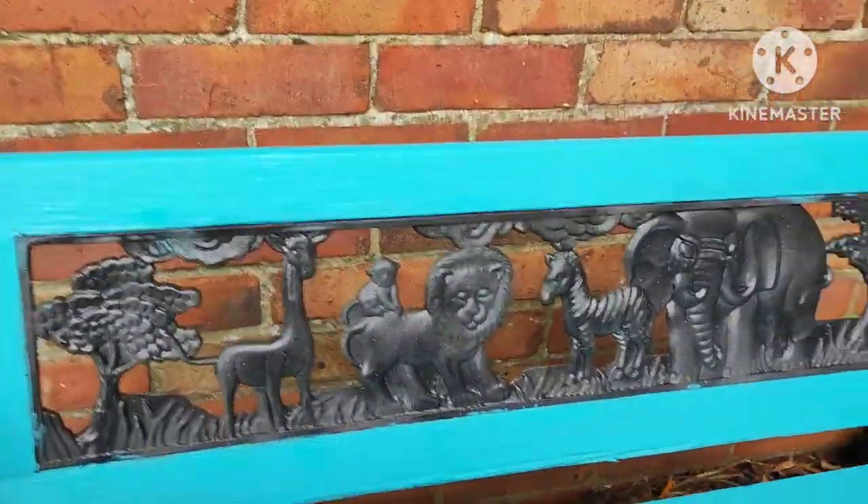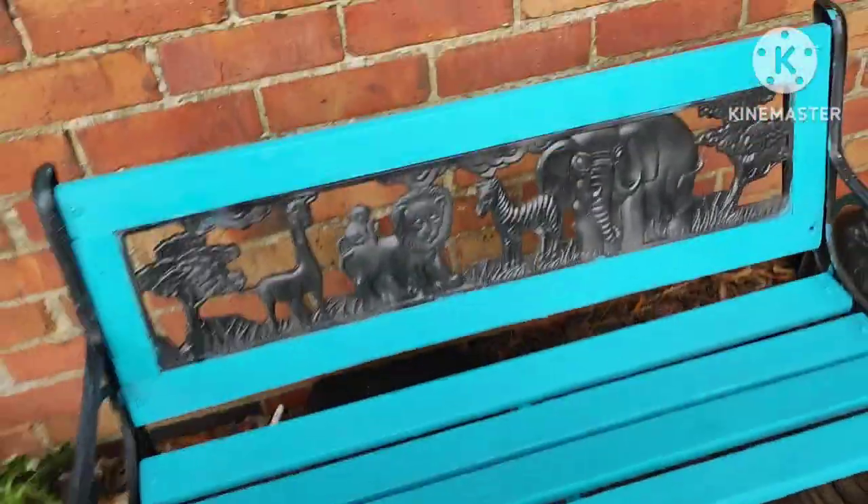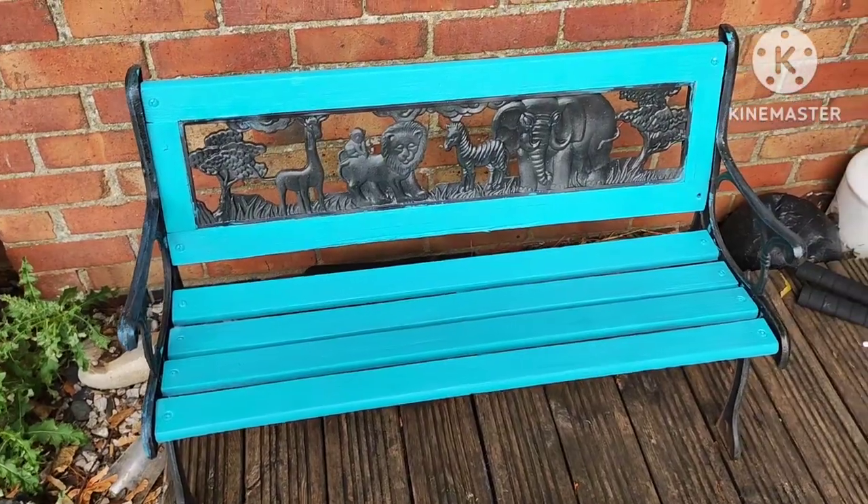Now the bench is done — painted, sprayed — but I do have one finishing touch. Just give me a minute.